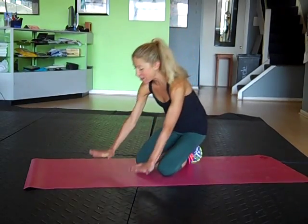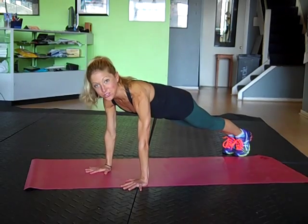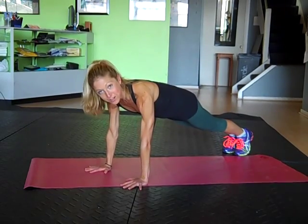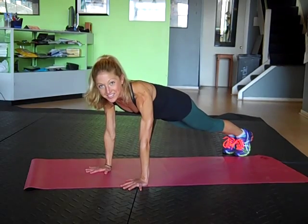Let's start in plank position. Take your hands underneath your shoulders, tuck your toes, and come into a nice, long, straight plank. So if you're getting ready for a beach vacation, this is the perfect workout to fit in before you put your swimsuit on and hit the beach for an amazing day.